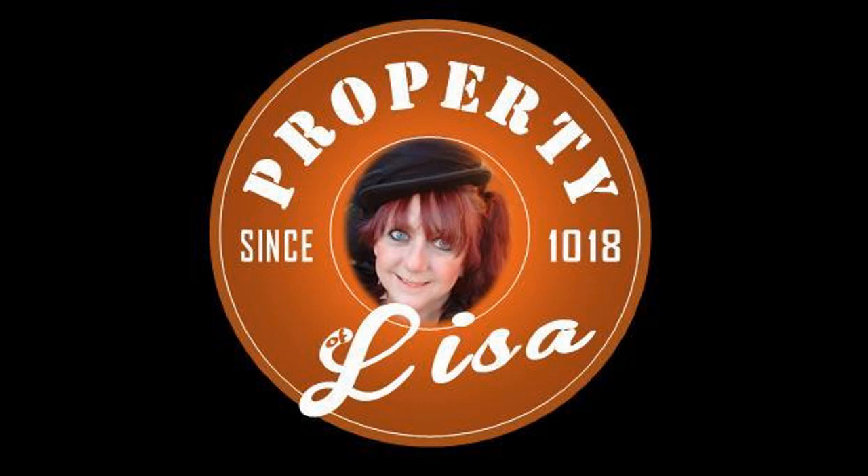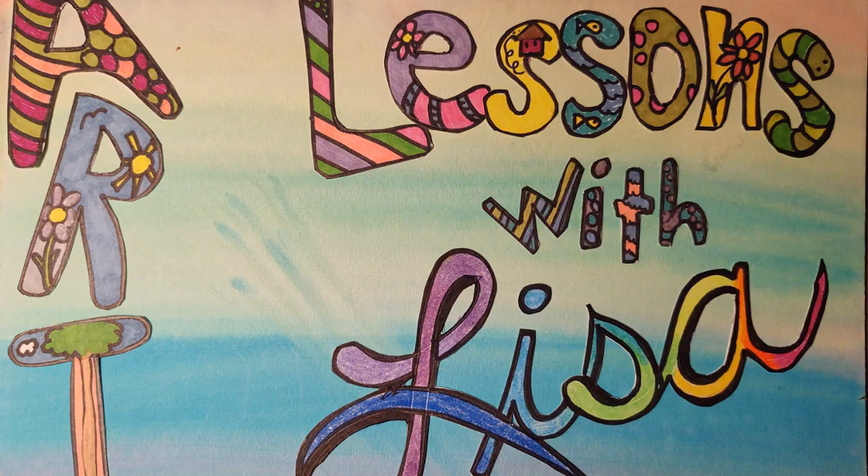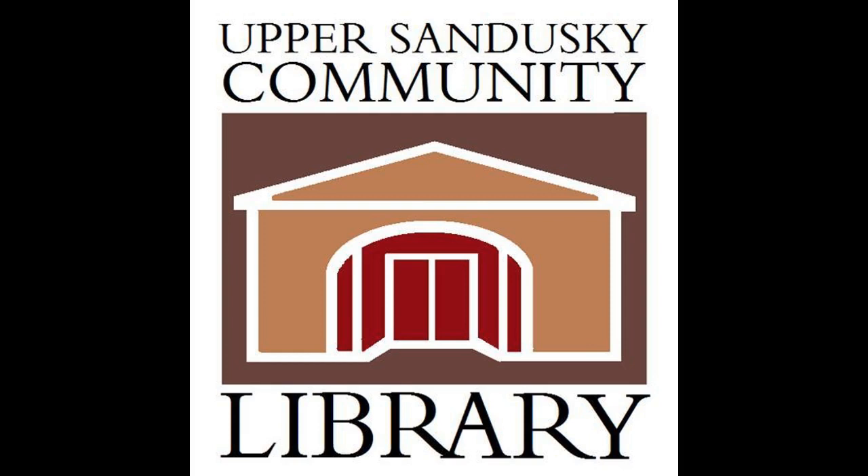Hi and welcome to another episode of Property of Lisa. Today I'm going to do another Art Lessons with Lisa episode, and again I'm doing it for the Upper Sandusky Community Library.